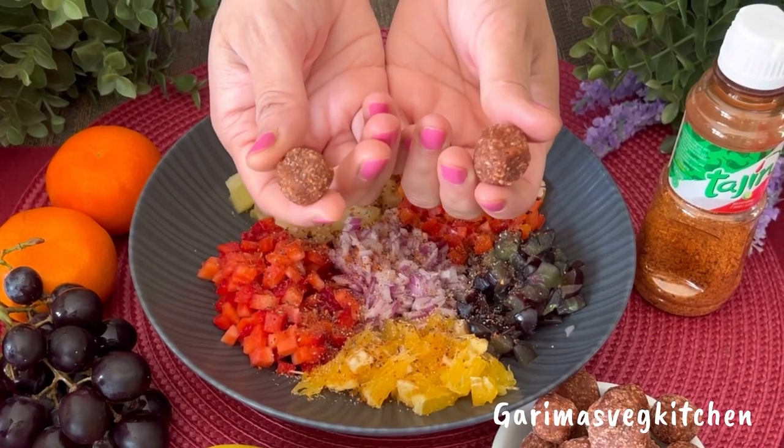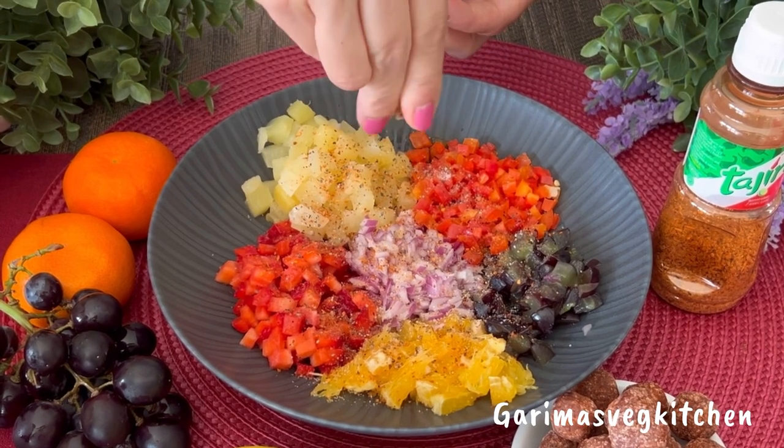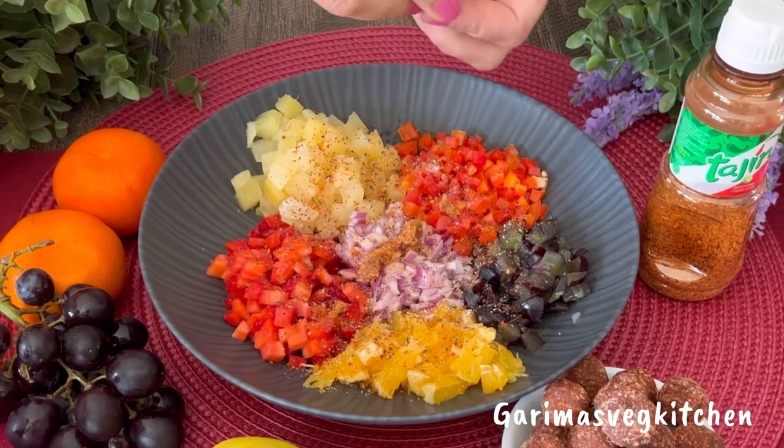Now my secret ingredient here are these sweet and spicy tamarind balls that will add a lovely flavor to this salsa recipe. These are very easily available in stores — I picked up a bag of these from Costco.